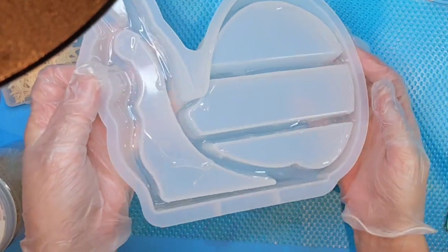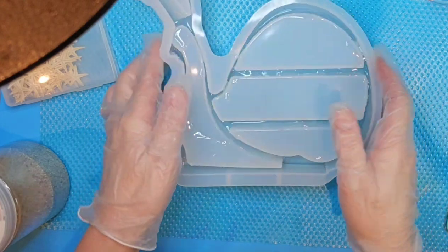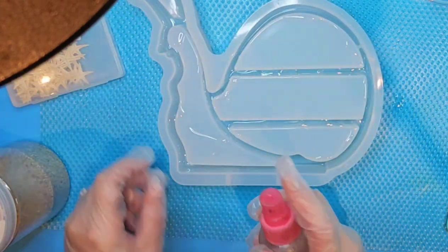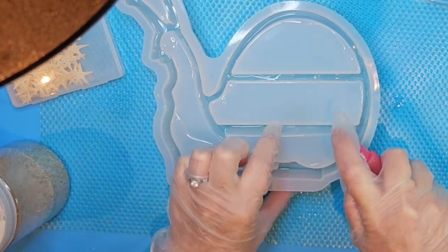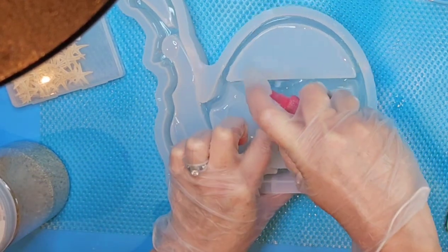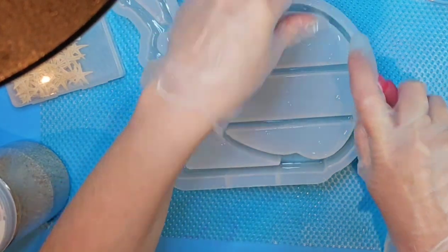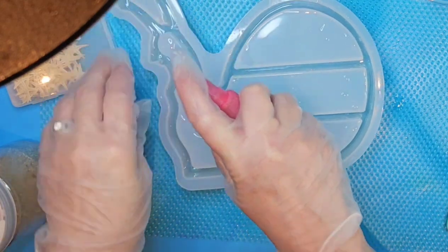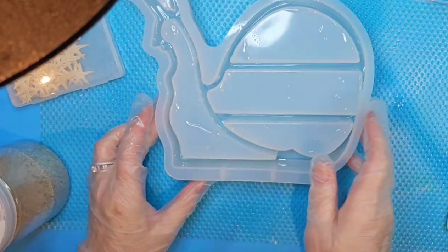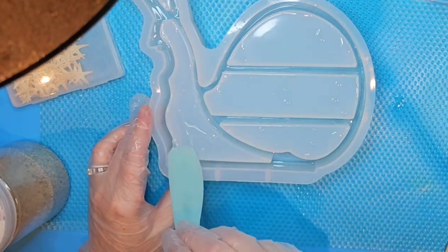I'm going to tilt it so that this little bit of resin is just coating everything, then spray some alcohol in between these gaps. Hopefully it'll ward off some bubbles if we get any. Okay, all that resin down in there for right now.